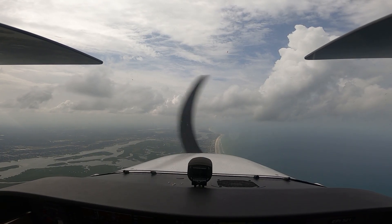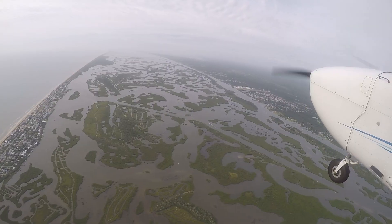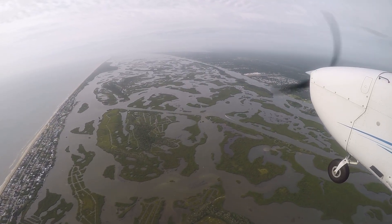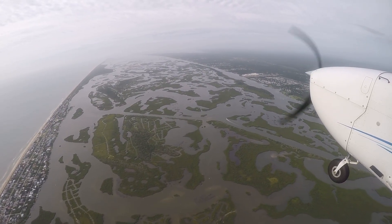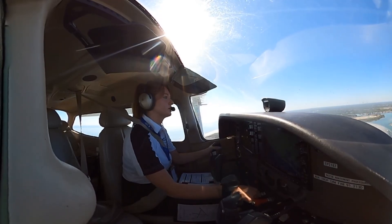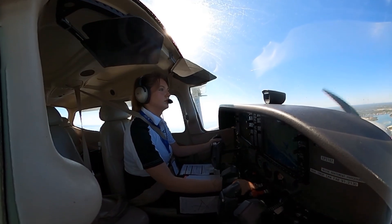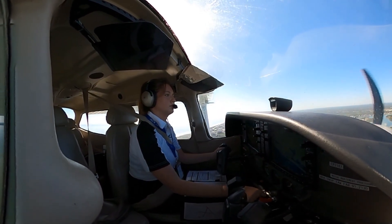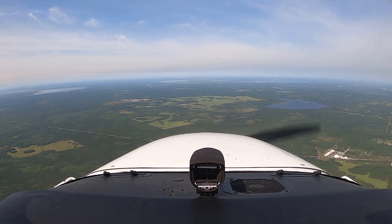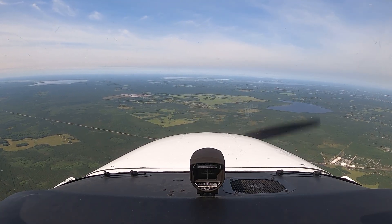Holding patterns themselves are safe, standard procedures, but when they combine with other issues like weather, miscommunication, or fuel limits, they can become contributing factors in serious incidents. Many past accidents linked to holds weren't caused by the maneuver itself, but by the challenges surrounding it. That's why situational awareness, clear communication, and strong decision-making are essential.